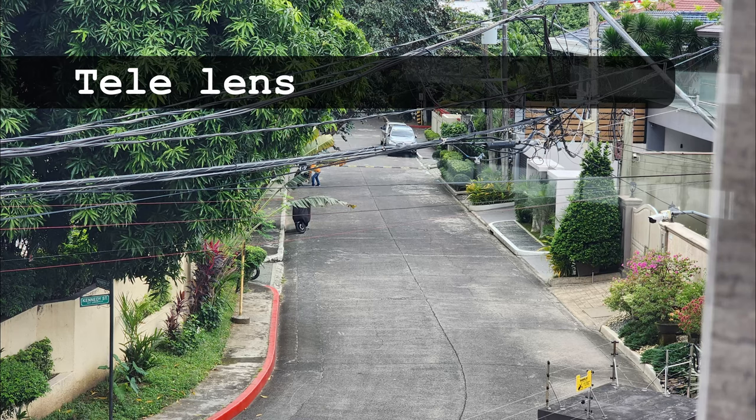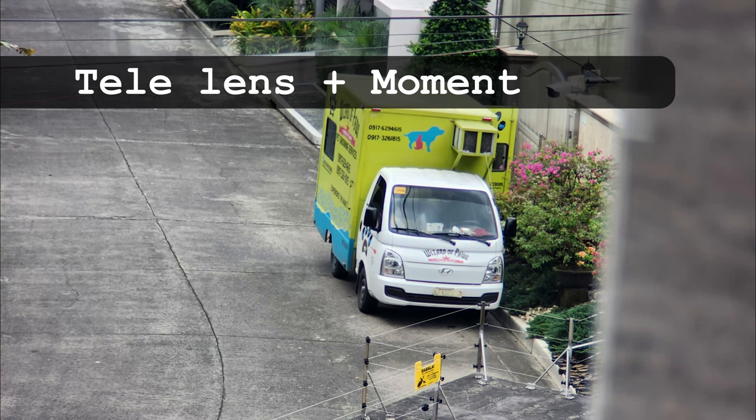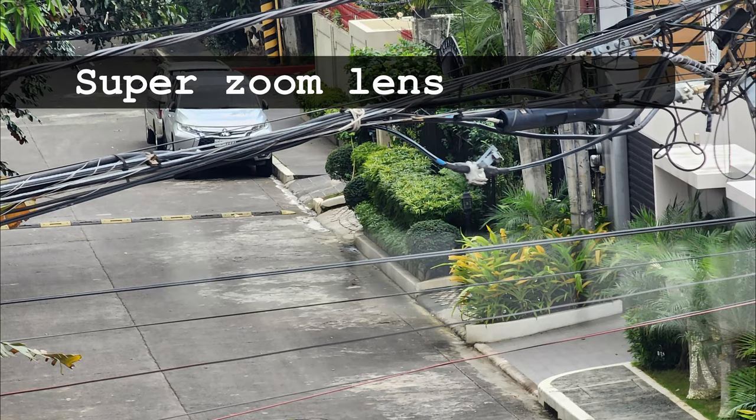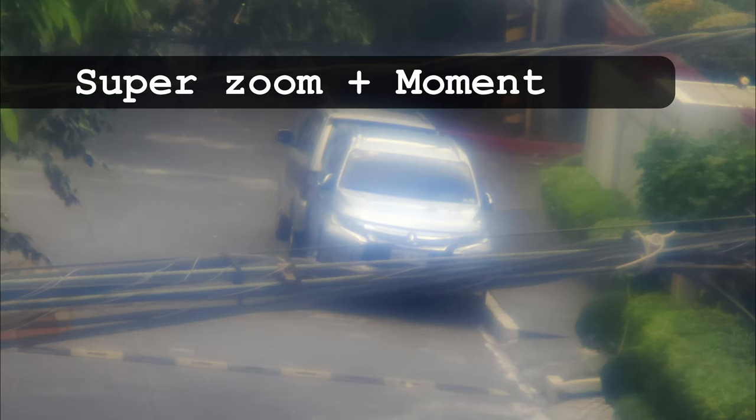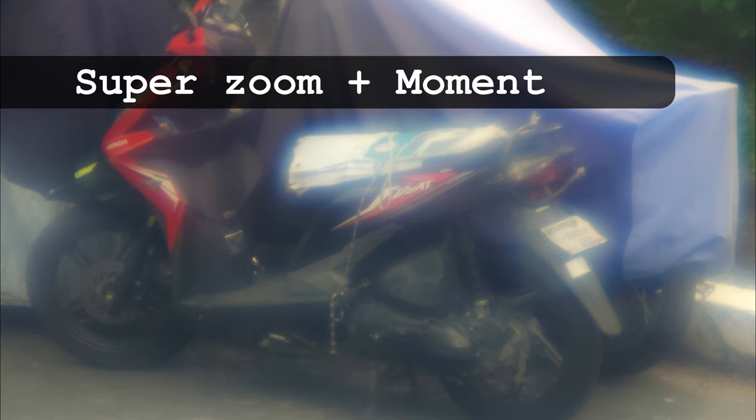Next, the telelens. Nothing to complain about here — edge-to-edge sharpness is fantastic. With the Moment lens on top, the camera focused on a wire at the lower part of the photo unfortunately, but I have no issues with sharpness on this combo. Finally, the super zoom lens. Center sharpness is great, but there's some minor softness on the corners. Unfortunately, the Moment teleconverter didn't work well at all with the super zoom lens. Even at proper focus, this combination yielded overly soft photos reminiscent of vintage camera lenses at excessively wide apertures. I was honestly surprised, since I expected the lens with the narrowest field of view to have the best results.